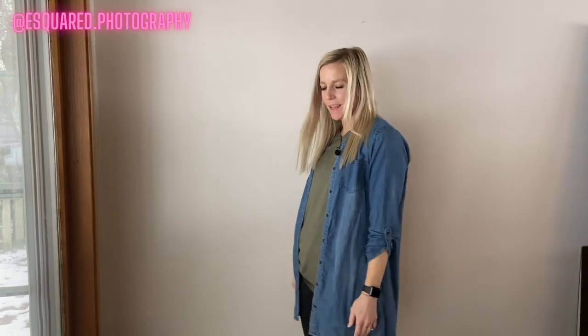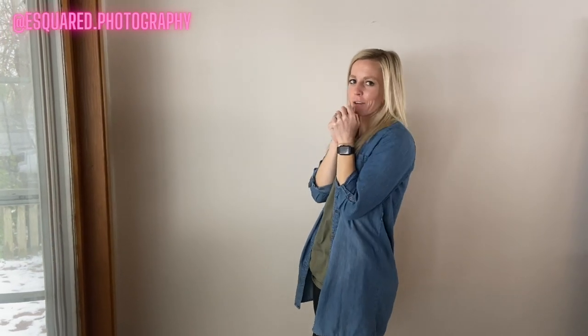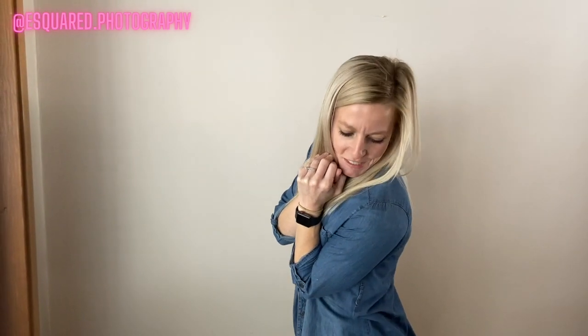One of the first poses that we do — and a lot of times we like to do this if they have a nice thick sweater on — is they'll grab their sweater. Or if they don't have a sweater on, it's fine. They're going to cuddle up their arms nice and close, kind of like they're cold, and raise their shoulders up a little bit. We have them put their feet together and pop their front knee or cross an ankle behind. Then they act like they're kind of cold, bring it up close to their face, and lean forward. We might then have them look off camera, look down their shoulder, or let out a little giggle.